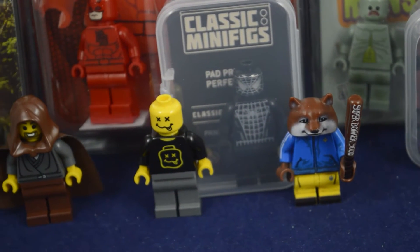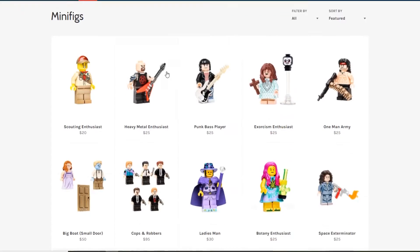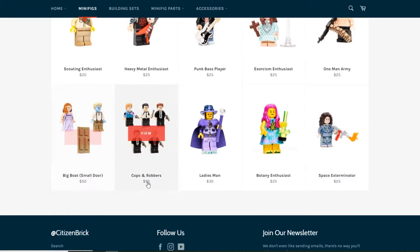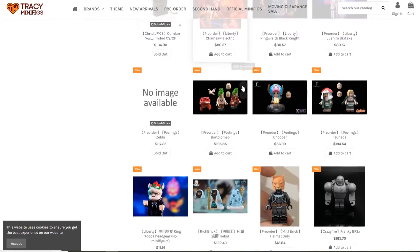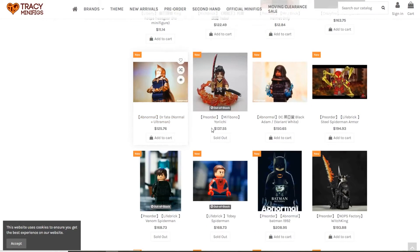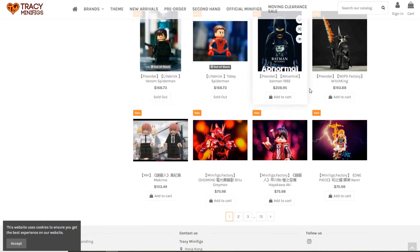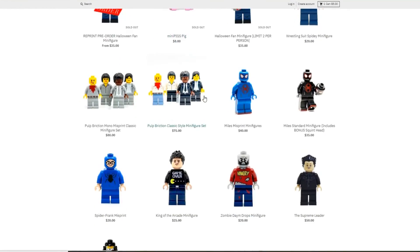Where do you begin when first buying custom Lego? The first step to collecting is to figure out what your budget is going to be. This will help you decide who you can buy from and how much you can end up getting. Controlling your budget is going to end up saving you a lot of stress and keep the hobby very healthy for you.